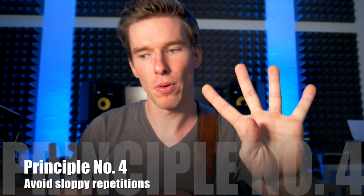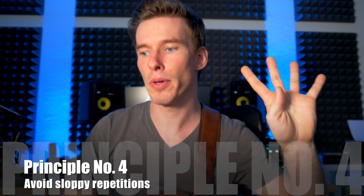Principle number four: avoid sloppy repetitions due to a lack of focus. That's a hard one. If you play it wrong often enough, you train yourself to play it that way. Myelin does not care how you do it — it only cares what you do. And if you play crap, you're learning crap.